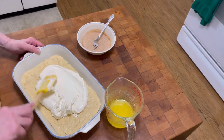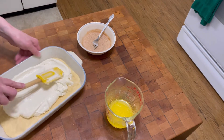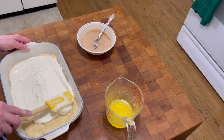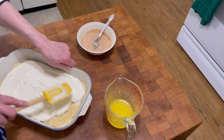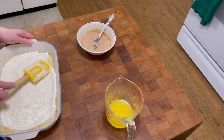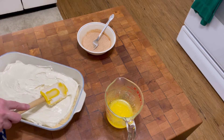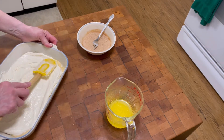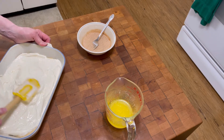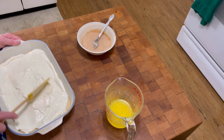I'm gonna spread this around. Now if you were to use a bigger pan, you'd need more cream cheese. I'm actually not sure how big this pan is — I know it's not a 9x13, it's much smaller, and it's not an 8x8 either. It looks like maybe a 10x7 if that's what they make.